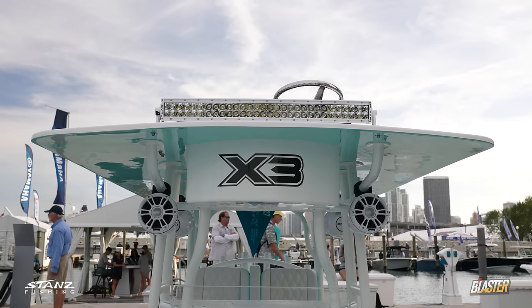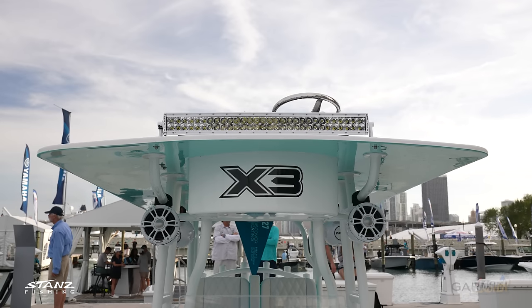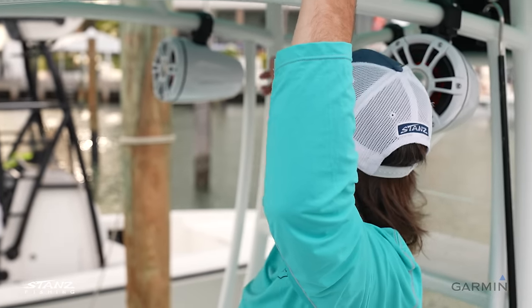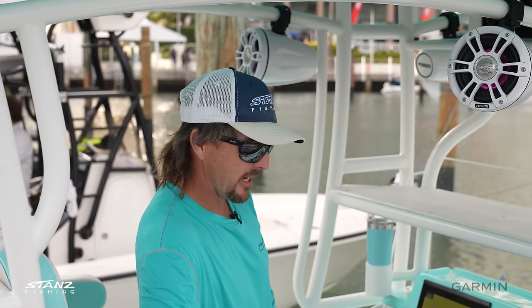This one has the new hard top — it's the first one with a hard top. Our last one had a canvas top with a metal frame, but this is an actual fiberglass mold and foam, a hard top right there with the stand-through tower. We'll show you the stand-through tower next.